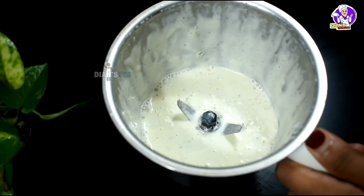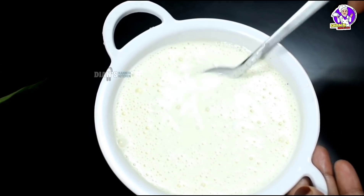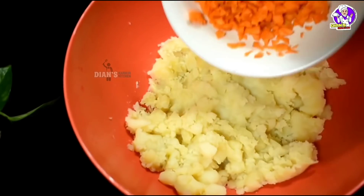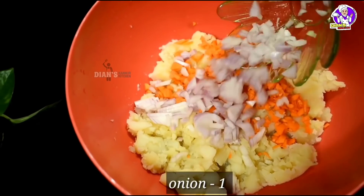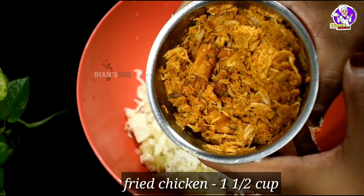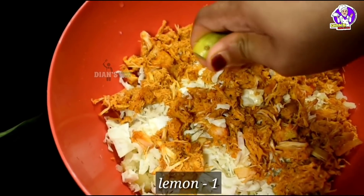I am going to make a little bit of consistency. I am going to make a little bit of consistency. I am using cabbage and I am using chicken. I am using chicken in a hot bowl.